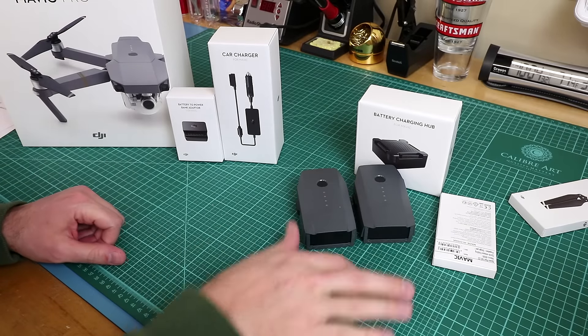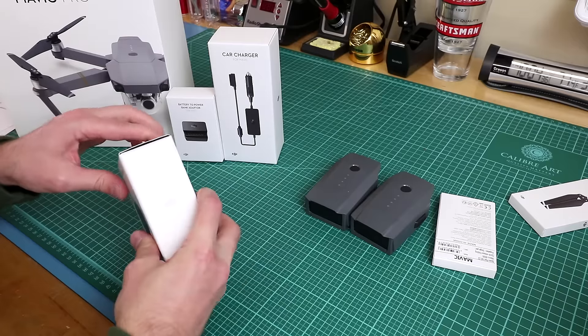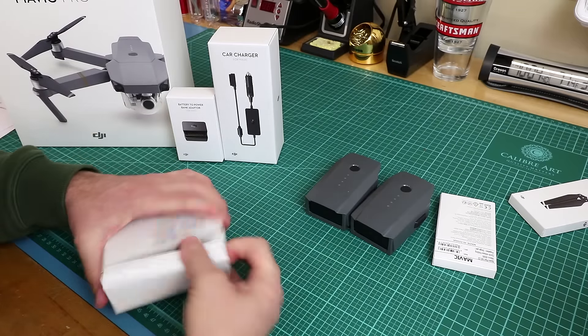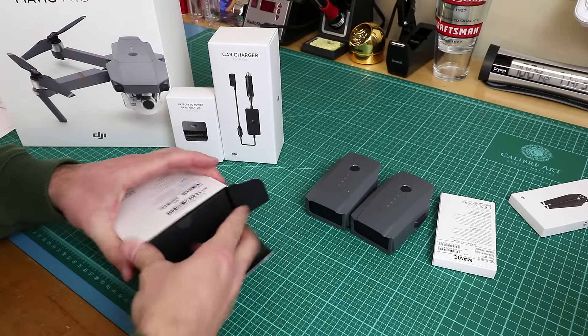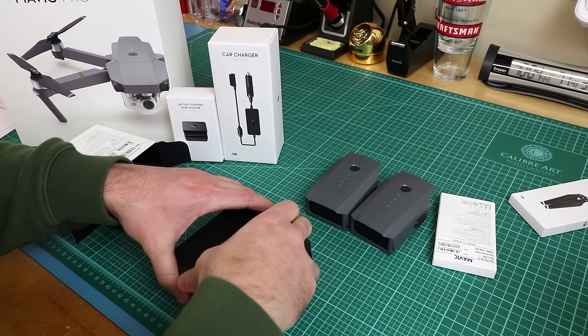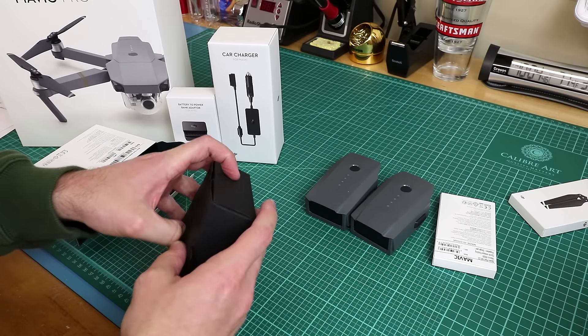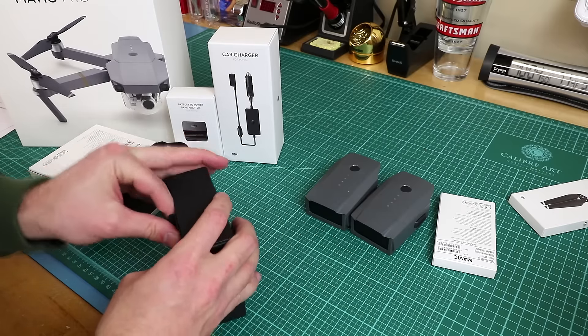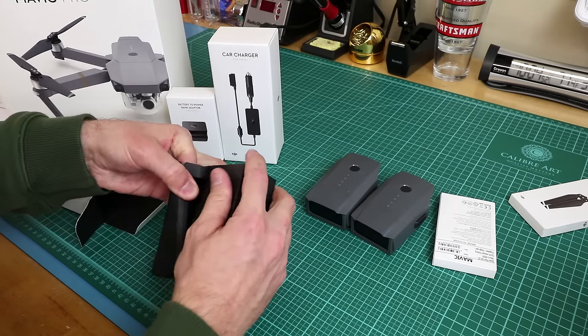Let's get these batteries charging so I can fly tomorrow — though it's supposed to rain. This charging hub lets you charge more than one battery without having to keep switching them yourself. You just put your batteries in there and kind of forget about it, but it only charges one at a time.